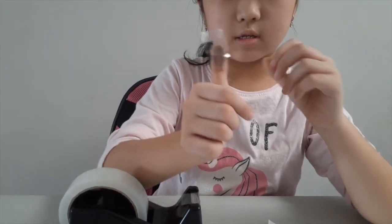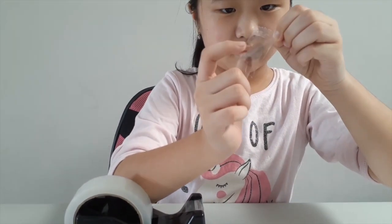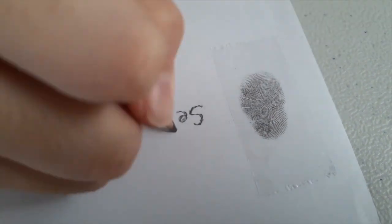Now you can take the tape off. Then put it on the paper. Then you can write your name. Now, this is what my fingerprint looks like.